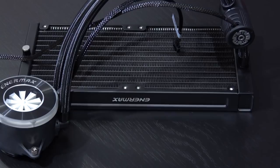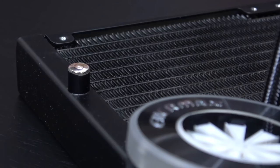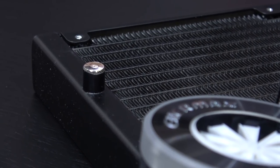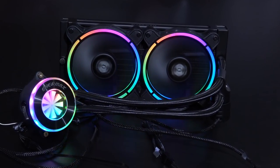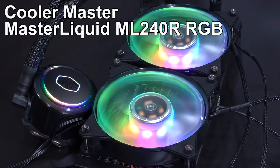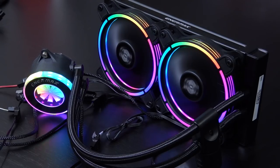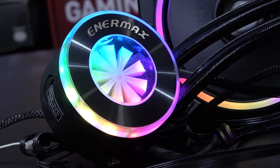We are dealing with a 240mm aluminum radiator here — the usual dimensions — and I did notice a screw probably for dealing with air bubbles in the loop. In terms of aesthetics, this has to be like the most beautiful all-in-one liquid cooler I've seen to date. Cooler Master's ML240R comes close, but this one does the RGB a little better, especially on the water block in my opinion.